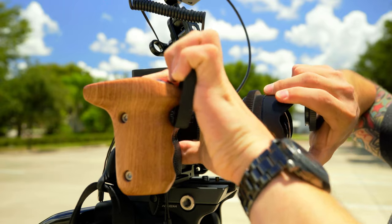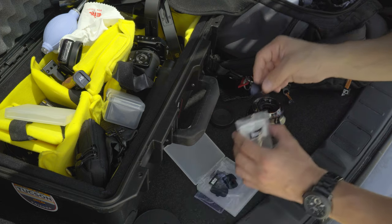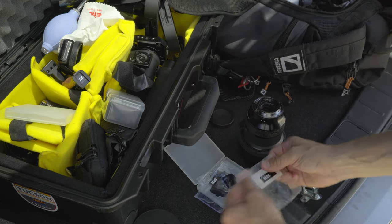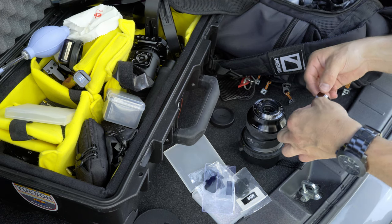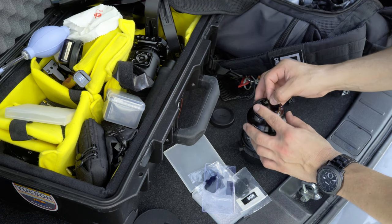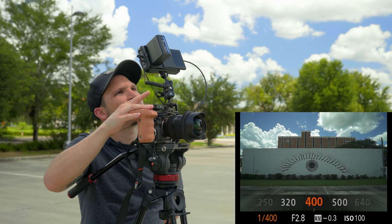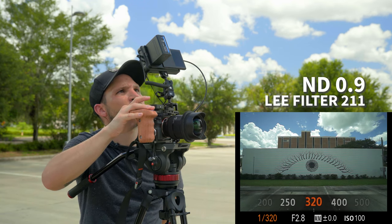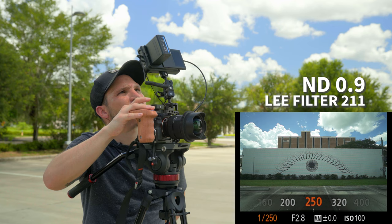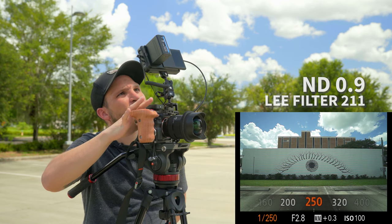Another quick swap — we're going to stash our ND6 away and try the ND9. Let's go ahead and just drop the ND9 in. So this is with the ND9, and now we can slow this shutter down even more. There's 320, 250 — pushing it. We're starting to lose some detail in the clouds there, so somewhere in here is probably safe.